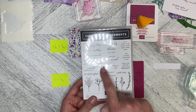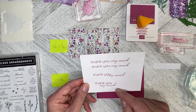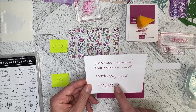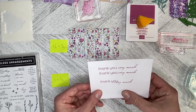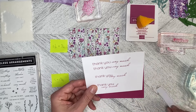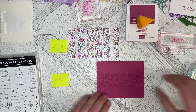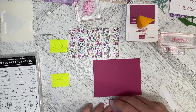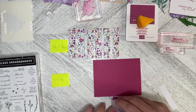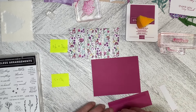I've pulled in the 'thank you very much' from the Timeless Arrangements stamp set — so we've got 'thank you' and then 'very much.' I played with some different ideas of how to put it together, and I think I've landed on this one, but I have to be really careful how I stamp it. I'm going to flat mount this and it's going to go pretty much in the middle of the card front.